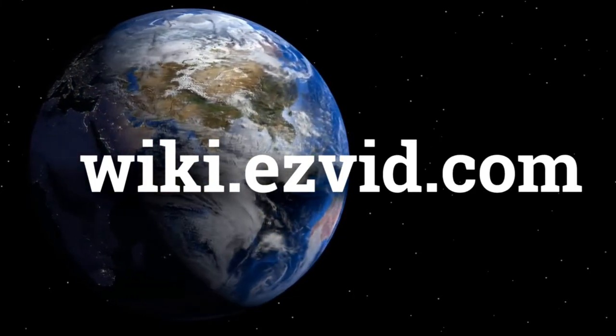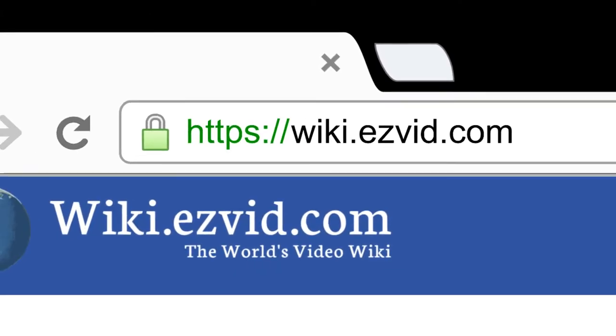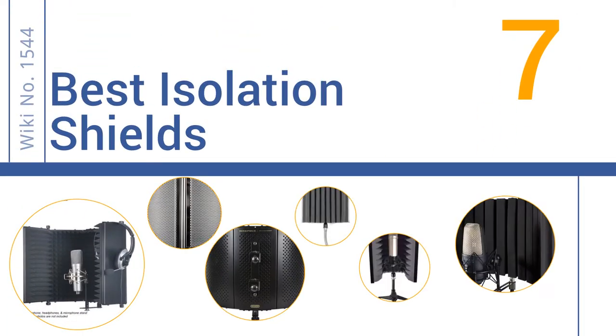wiki.easyvid.com. Search EasyVid Wiki before you decide. EasyVid presents the 7 best isolation shields. Let's get started with the list.